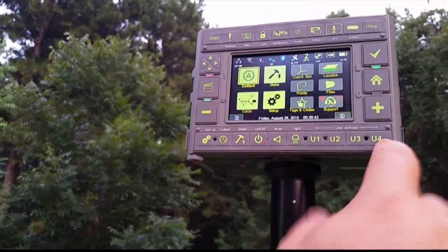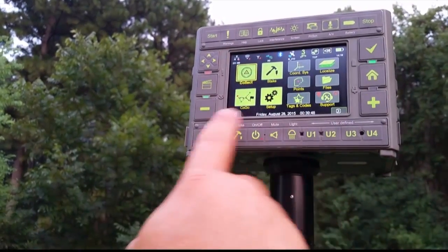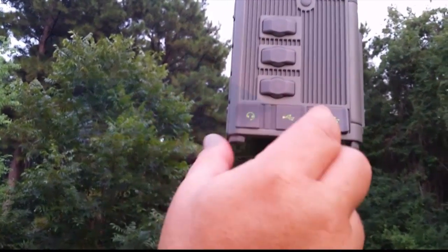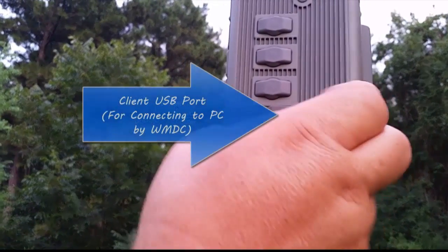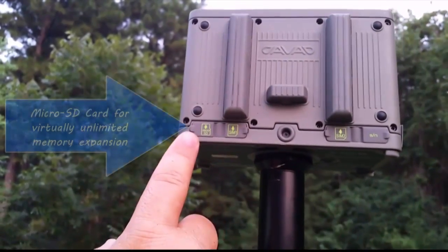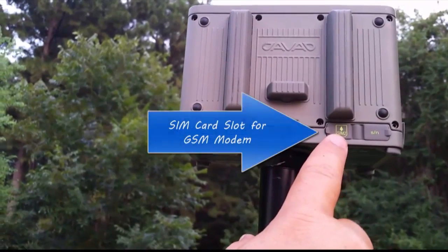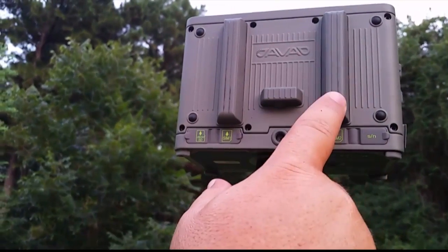Across the bottom of the face panel are hard buttons, as well as on the right and left sides and the top. Notice the bright matte finish capacitive touch screen. On the other side, we have an external audio jack, a host USB port that's great for connecting to thumb drives, and a USB mini port, which is used for connecting to a Windows PC with mobile device center. Across the back, we have a micro SD card and two SIM card slots.